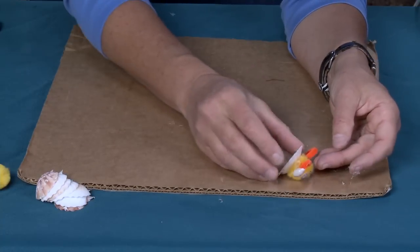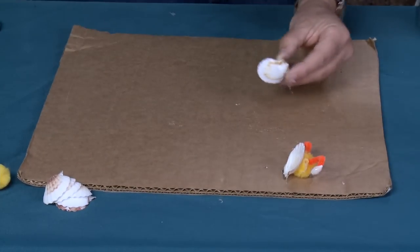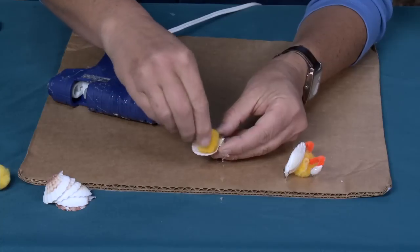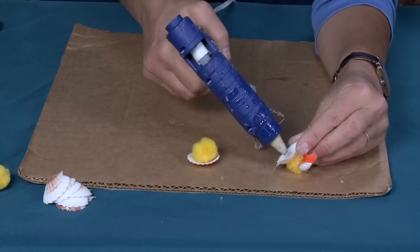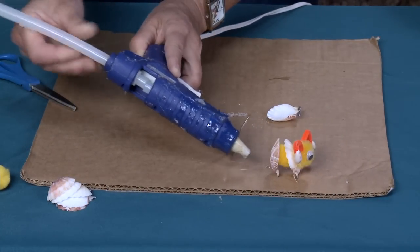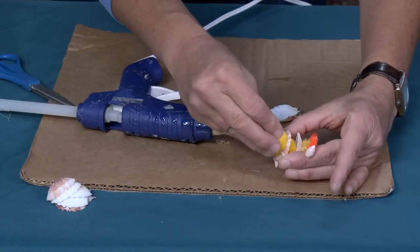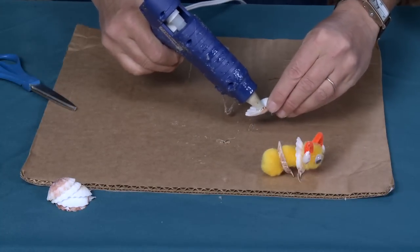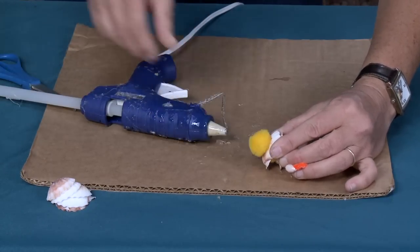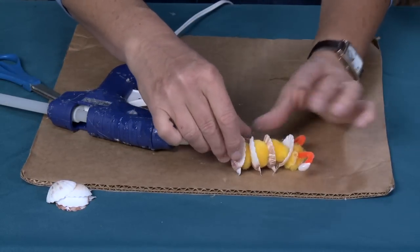Now we're just going to add the rest of his body. For the rest of the shells we're going to be using the convex side — like the inside of a spoon. All you're going to do is take a little bloop of glue on the convex side and stick the next shell right on, like that. Keep adding seashells one at a time — concave, convex, concave. This is actually a great way to learn your concave and your convex!